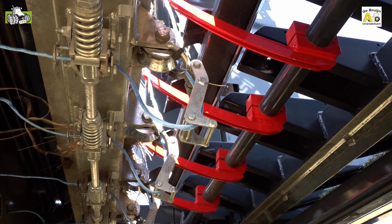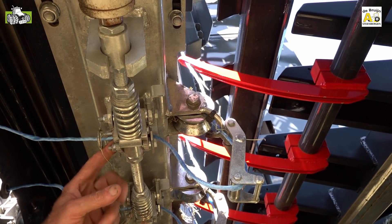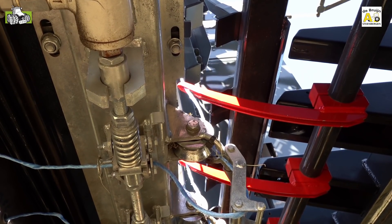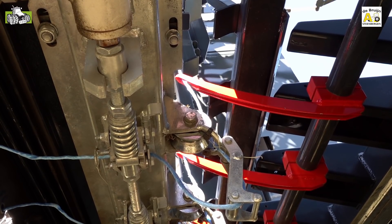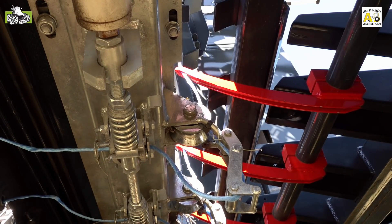You can see the twine running from the tube to the door. The twine tube runs through a specially designed clamp. It is designed so that there is slack in the twine during the building of the package, and by the action of the knotter, the clamp on the twine is released completely.